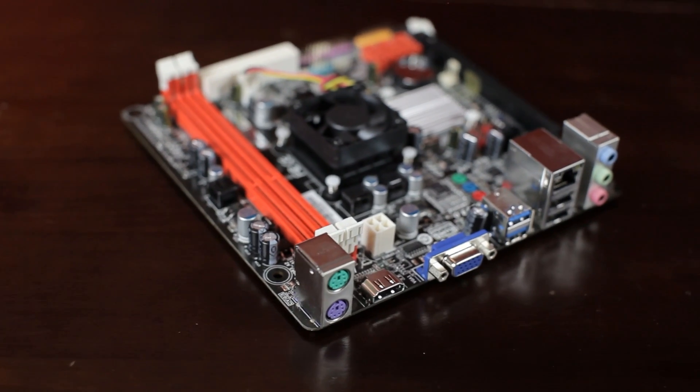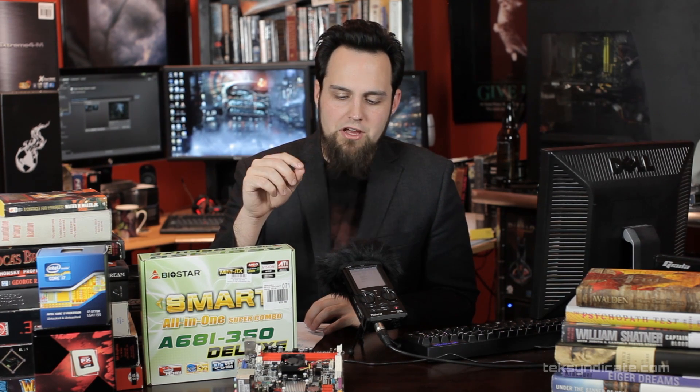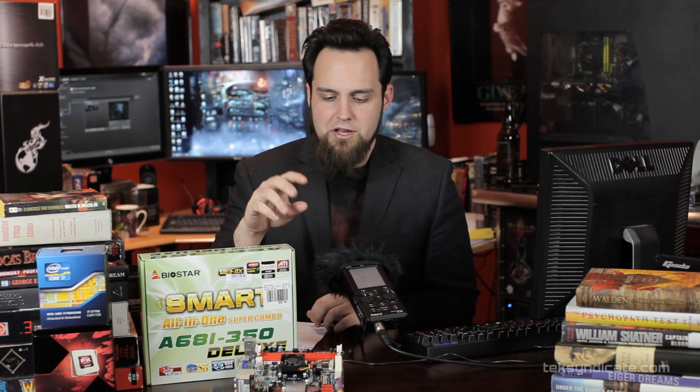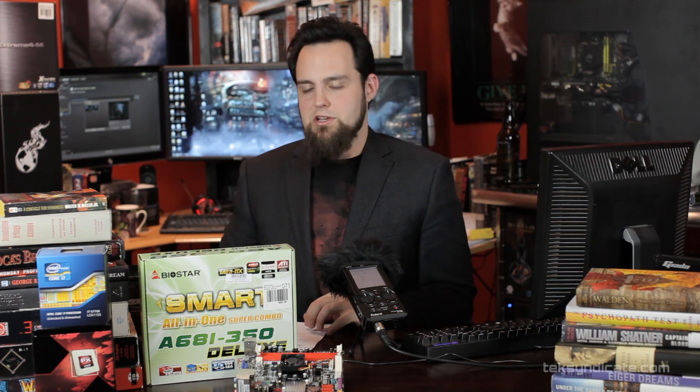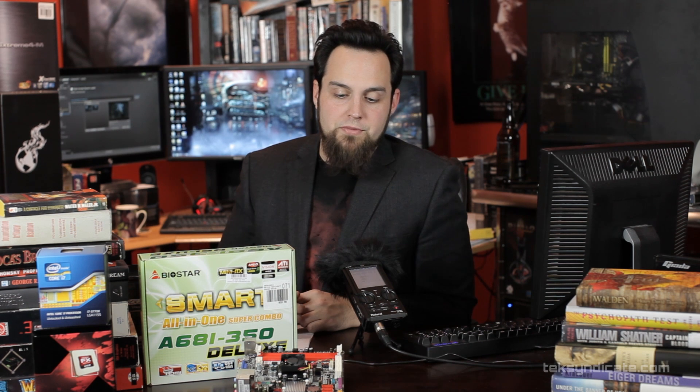We're going to take a quick look at the Biostar A68I-350, which is based on the AMD Fusion line — specifically the AMD A68 chipset. On board we have a dual-core 1.6 GHz AMD CPU that you cannot remove; it's a system-on-chip and the heatsink is already installed. I found this thing for about 40 bucks — like $39 after mail-in rebates — at a big box store. It's pretty loaded and you can do a lot with it.